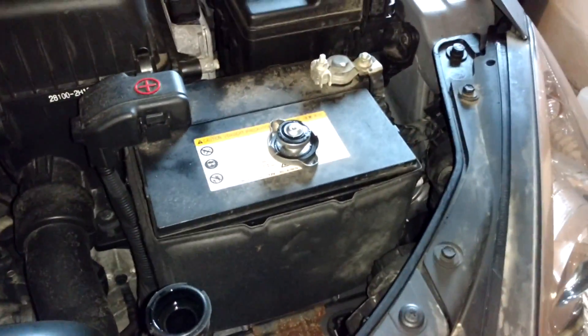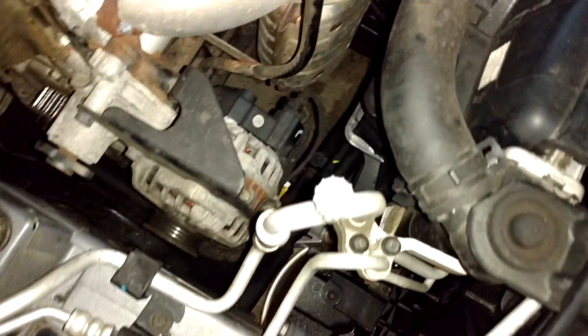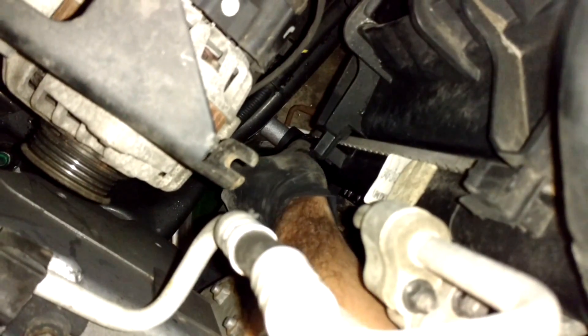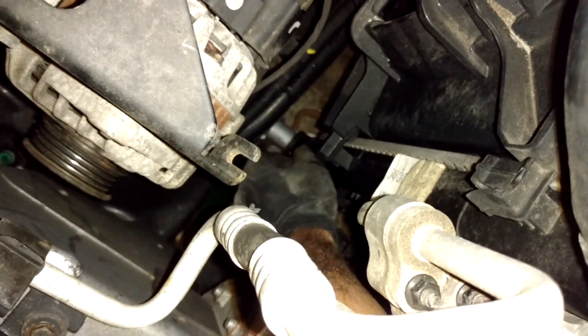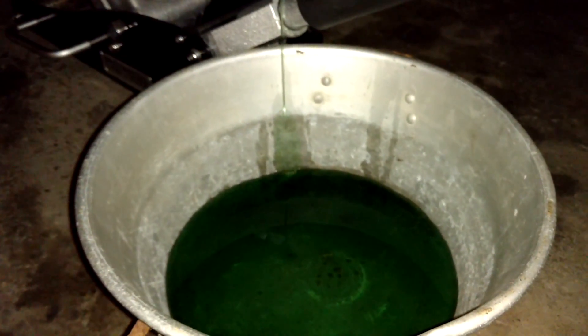To drain the coolant from the radiator, if your car is cold you can just unscrew the radiator cap and put a bucket underneath. There's a valve down here which is like a wing nut — just screw that counterclockwise until you see a flow of coolant, and keep it open until it all drains out.